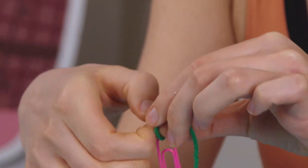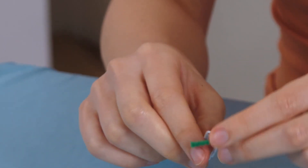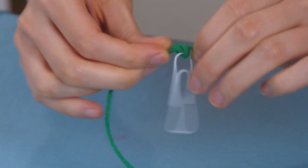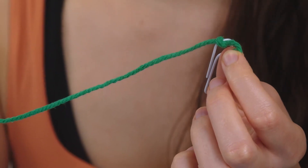Only tie one knot on each side, so we can adjust it later. This step can get quite difficult, so ask your grown-up to help you.